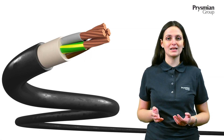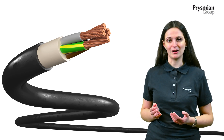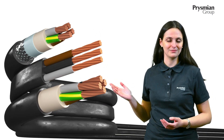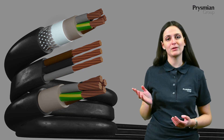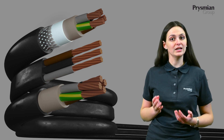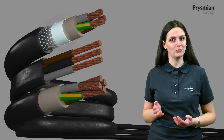Our Osoflex Plus wastewater cables can be found also in a flat and screened version. Here you can see that we placed under the braid a protective foil to ensure that our inner sheath is not damaged by the wires.